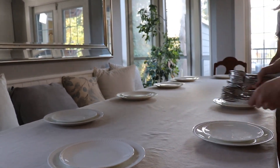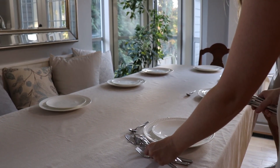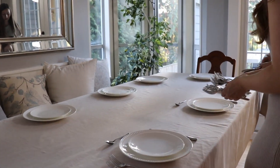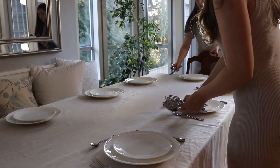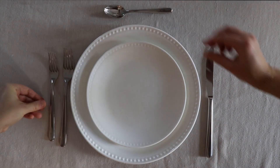As for cutlery, we again used what we already had available. Forks go to the left, with the dinner fork being closest to the plate and the salad fork on the outside of that, while the knife sits on the right side and the spoon sits at the top.